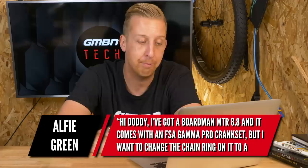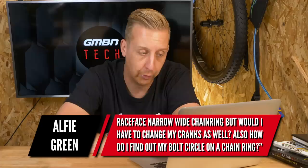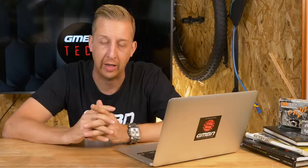First up this week is from Alfie Green. He has a Boardman MTR 8.8 — nice bike — and it comes with an FSA Gamma Pro crankset. He wants to change the chainring to a Race Face narrow-wide, but wonders if he'd have to change his cranks as well. He also asks how to find out the bolt circle diameter on the chainring.